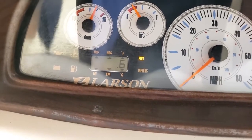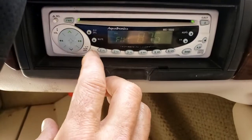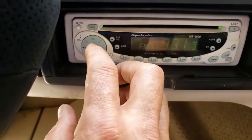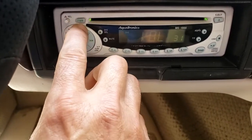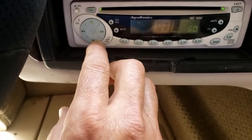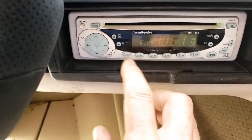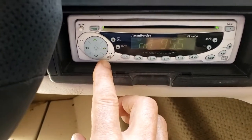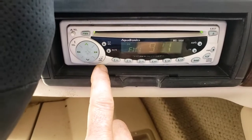Trying to work the stereo — after some effort it comes on. There's static coming out of the speakers, so the stereo does work. You'll just need to change the station and program it to your preferred stations. We're under a metal awning so that's affecting reception. Looks like the stereo works fine, just needs to be reprogrammed.